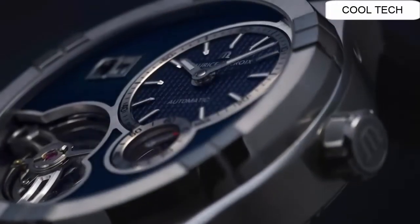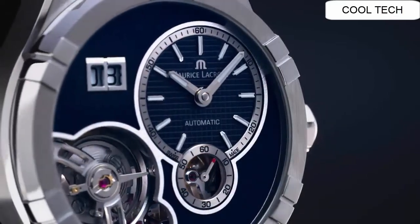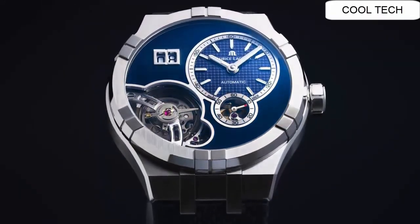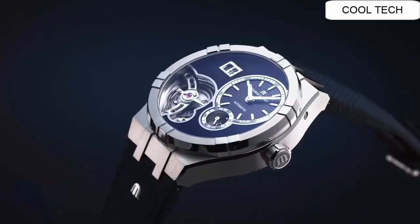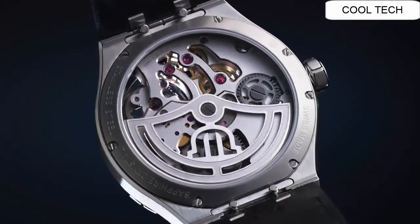Number one: case diameter is 45 millimeters. It is water resistant, rated at 100 meters. Case material is stainless steel with a sapphire crystal front and case back. The dial is an embossed sunbrushed dark blue, with a 50-hour power reserve.